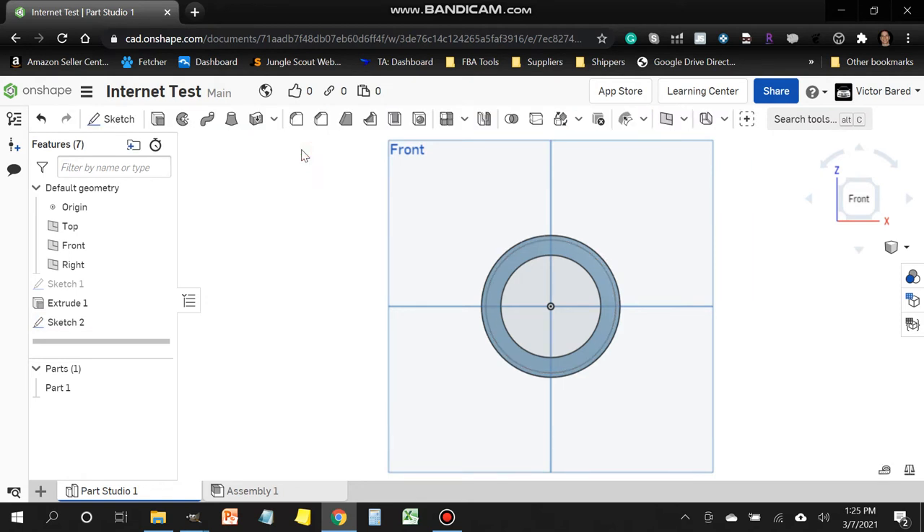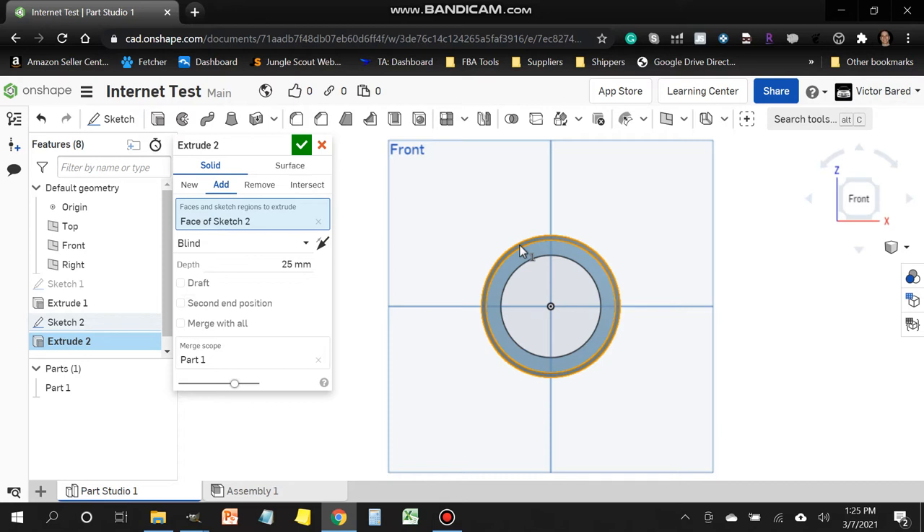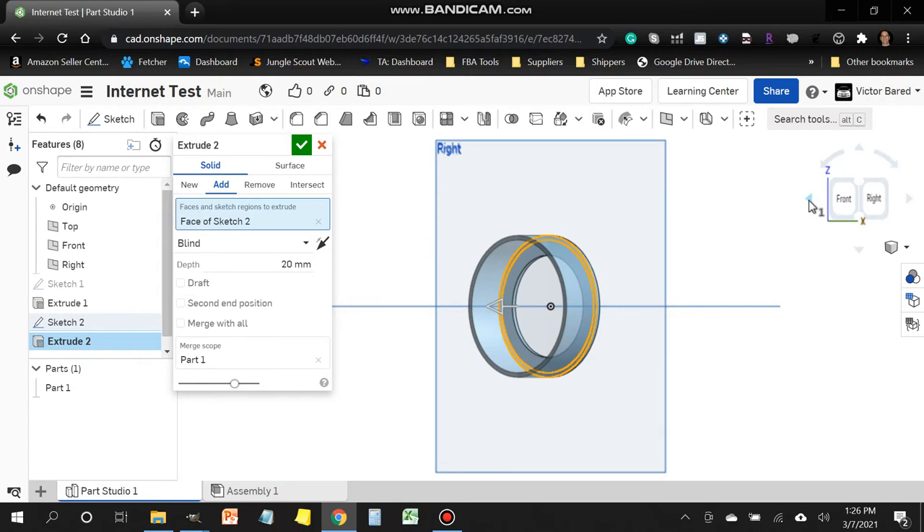Now we extrude the outside collar. Click the Extrude tool. It will say nothing is selected, so head over to the outside set of rings and click them. We want this shape extruded about 20 millimeters. In the Depth field type 20 and press Enter. You can rotate the model using the arrows on the top right to confirm the 3D extrusion looks correct. Click the check mark — the extrusion is complete.